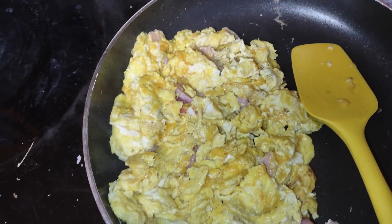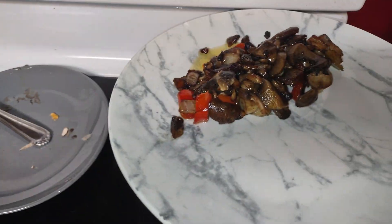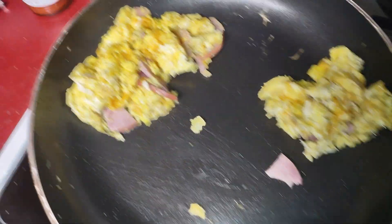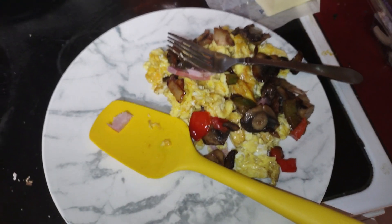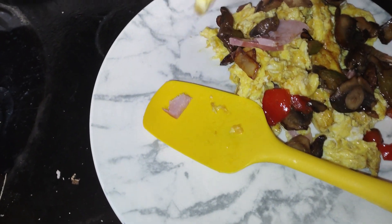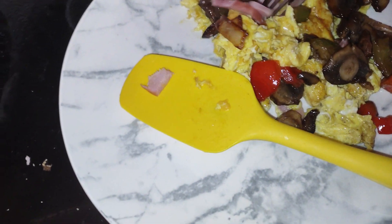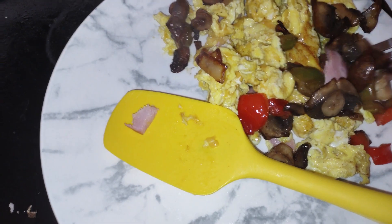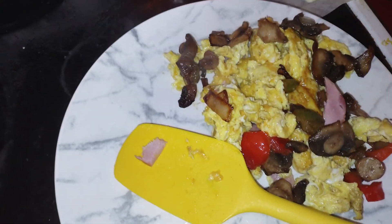BAM — there's my veggies. I'm gonna put some of this for Zoe and then I'll put my stuff on top of my eggs. So I'll give that to Zoe, and there's mine — my veggies on top. You guys have a great day!